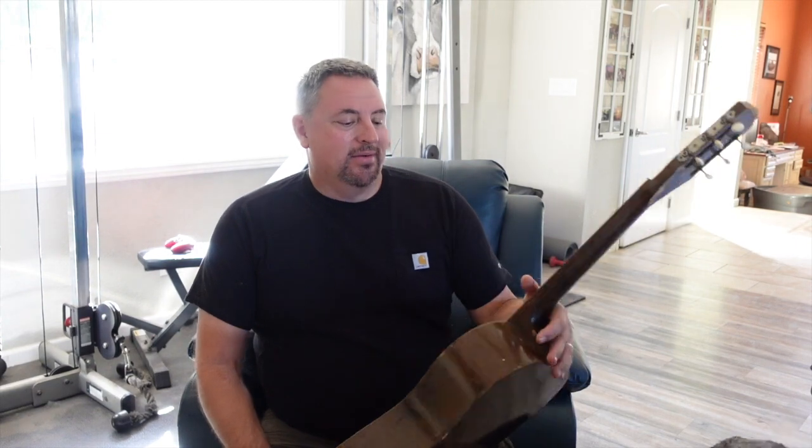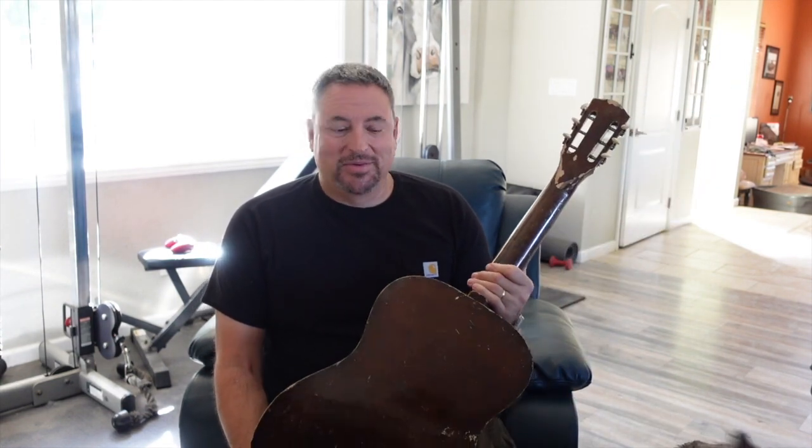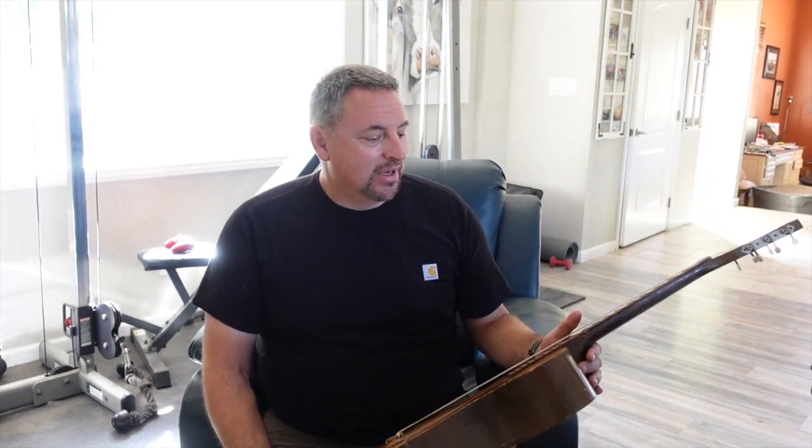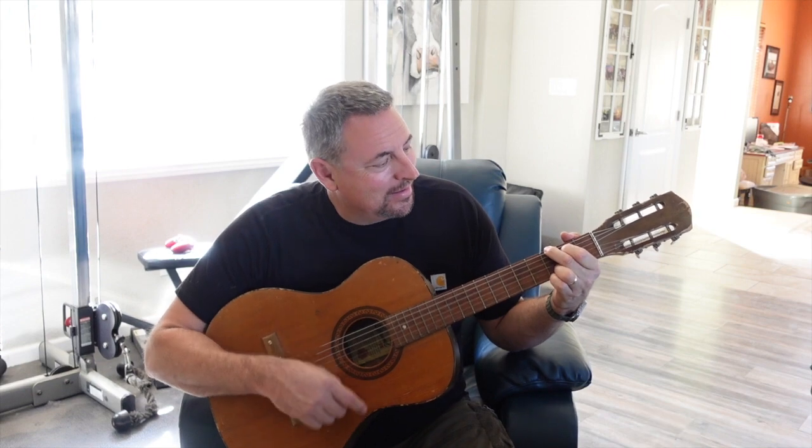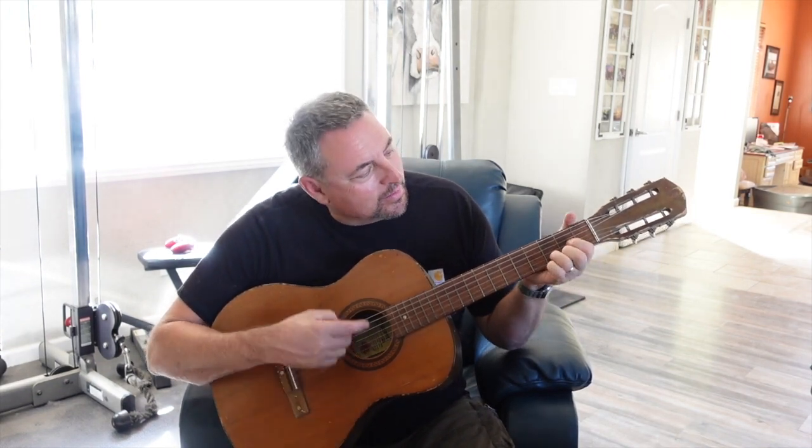Finding one here in the States is very difficult. We had some parameters - it had to be in very rough condition, and as you can see this one's pretty beat up. We found this one in the UK, got it at a great price, had it shipped over. Amazingly it showed up in just a few days, and as rough as it looks it actually sounds real good.